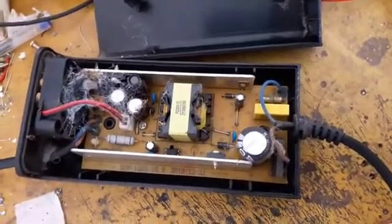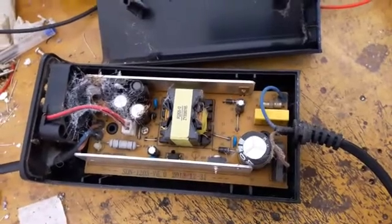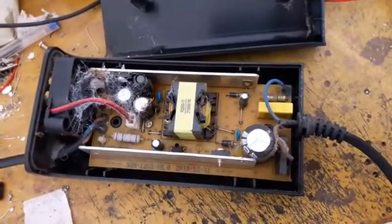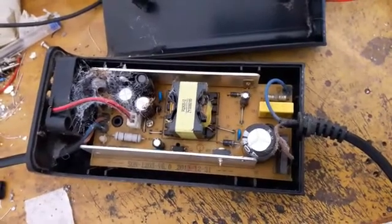I'm used to dirt and electric truck, but never spider web like this. Wow.